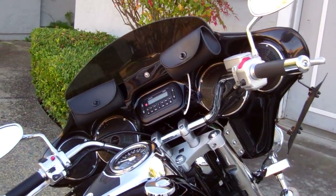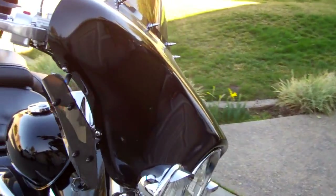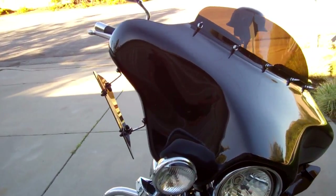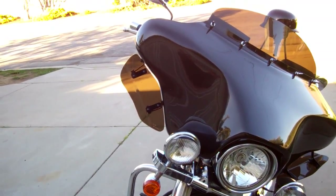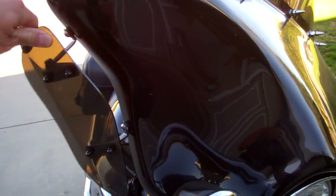I put on the Hoppy Industries 5566 batwing fairing — it's got two five-inch speakers and two six-inch speakers. I also have these air wings; you can either deflect the wind away from you, or while you're riding you can have the wing blow at you and cool you off a little bit.